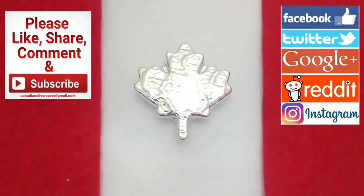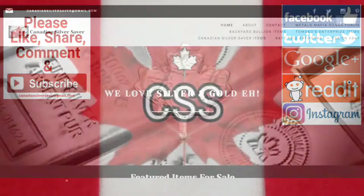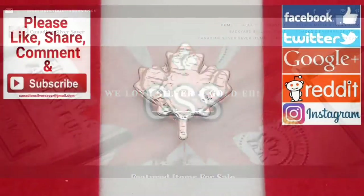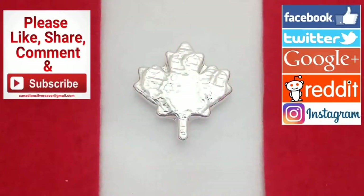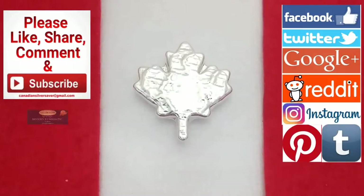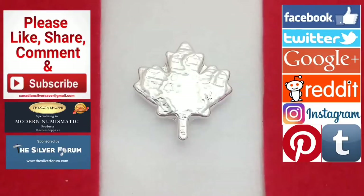They look beautiful, so I think you'll enjoy that. Make sure you check out my website CanadianSilverSaver.com for my products, others in the community, and my wife's wonderful artwork. Follow me on Instagram, Twitter, Facebook, Tumblr, and even Pinterest now. Thank you very much to the coin shop dot ca and the Silver Forum for all of their support. Stay tuned, everyone.